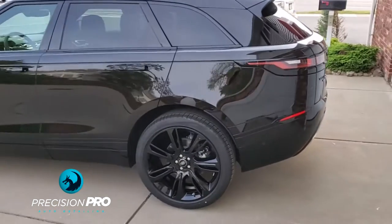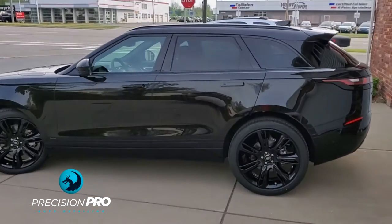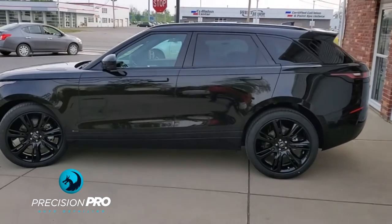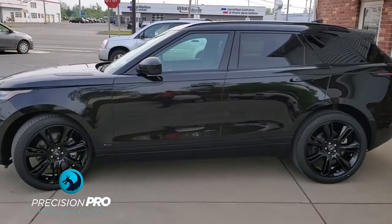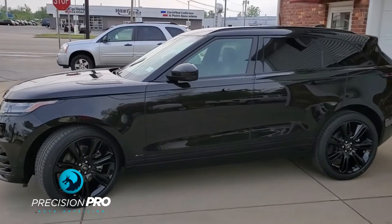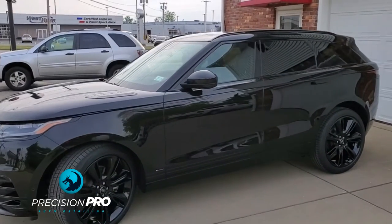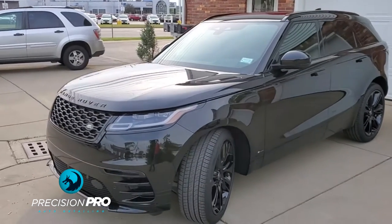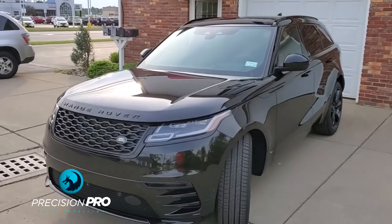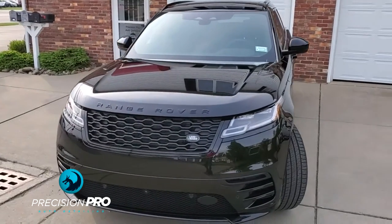How you doing everyone? Just finished up on our top tier coating for this brand new Range Rover Velar. This thing has got a lot of metallic flake in it and it really pops in the sun. Unfortunately, I couldn't get it in the sun today, but it's going to pop even more now with that coating.